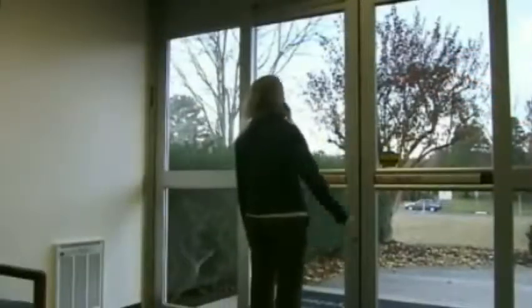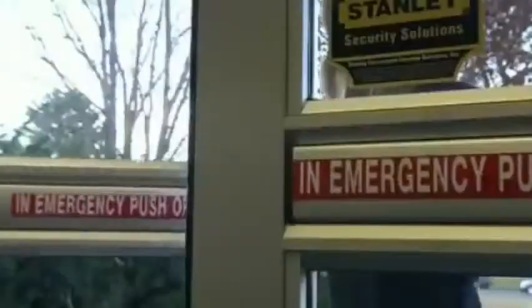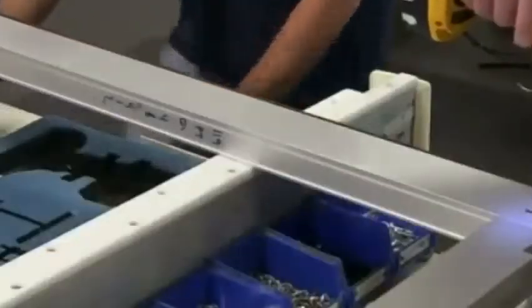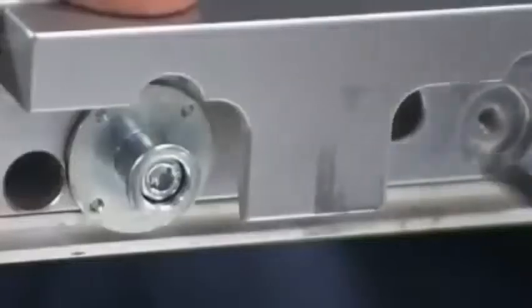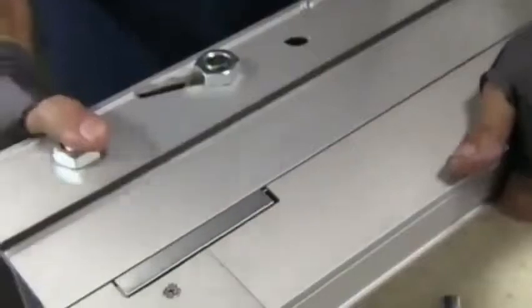An access control release is needed to open the doors in case of emergency. Workers install it in the sections of the door frame that meet when the two doors close together. When you push the emergency bar, this mechanism rotates to let the door swing open. The hanger detent prevents the door from swinging open during normal operation and attaches the access control release to the door hanger.